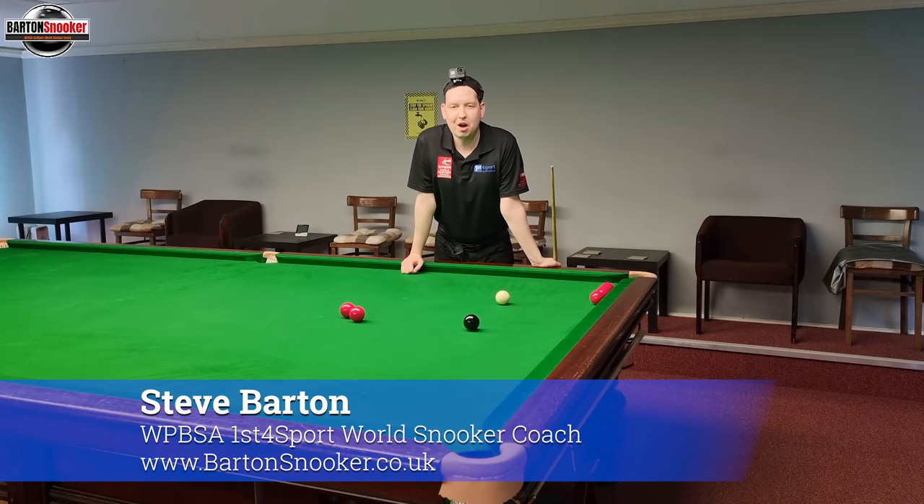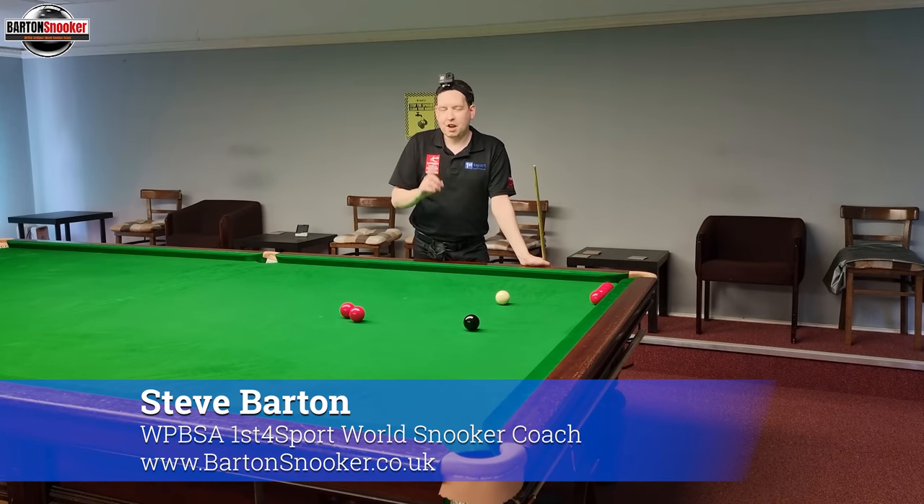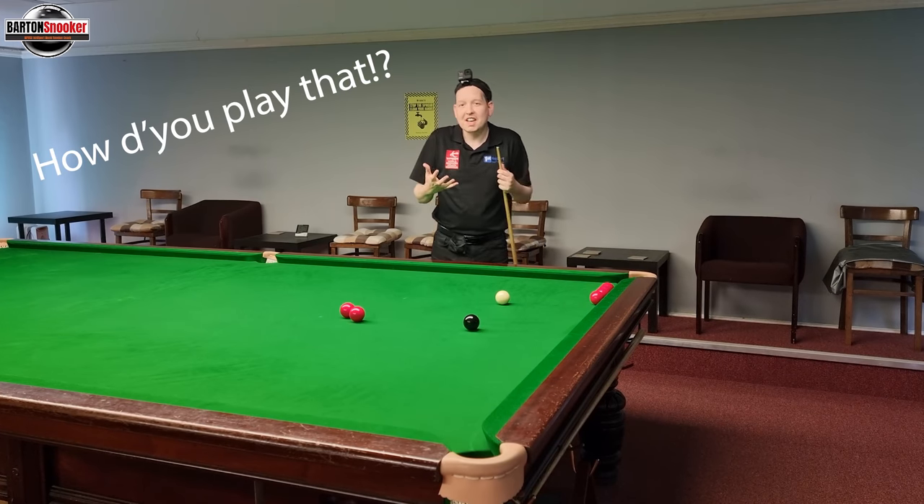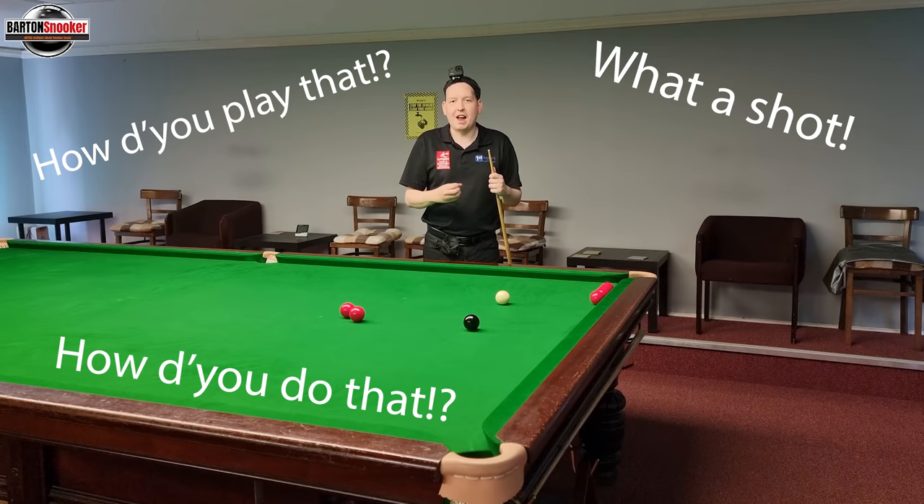Hi everyone, Steve here from Barton Snooker. Today we're going to look at a new little video series I thought I'd do, which is going to be titled something like 'How Do You Play That?' or 'How Do You Do That?' I'd love you to help me out in the comments.